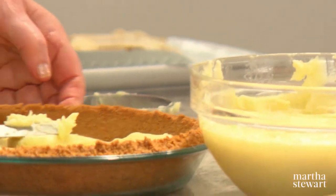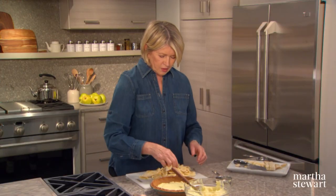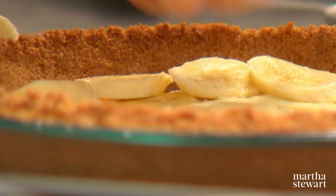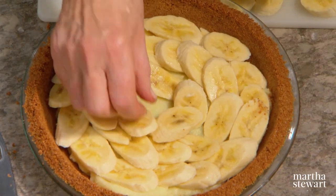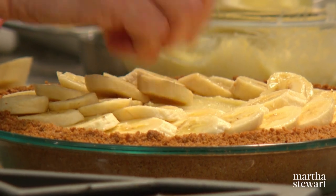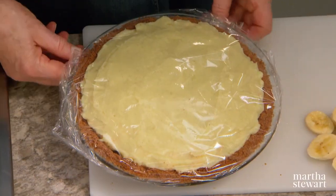To assemble the pie, spread the custard out in the bottom of your pie crust, then shingle bananas all the way around. Continue shingling all the way around until you have one complete layer, then add more custard. So the pattern is custard, banana, custard, banana, custard. Cover your pie with plastic wrap and refrigerate.